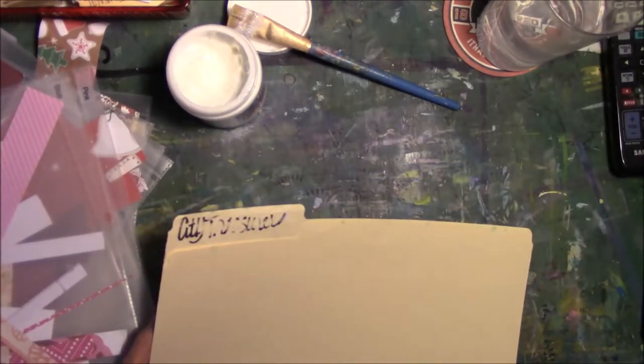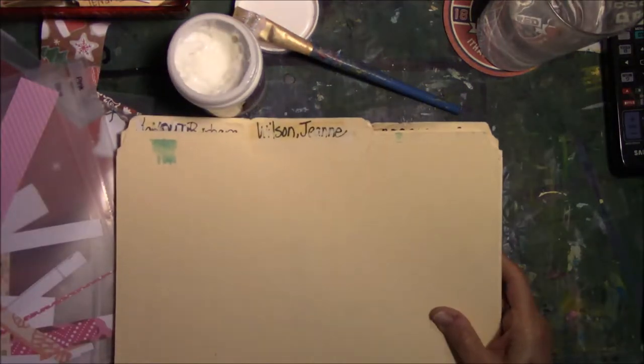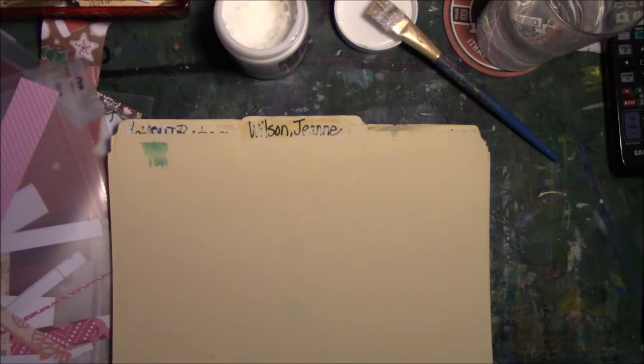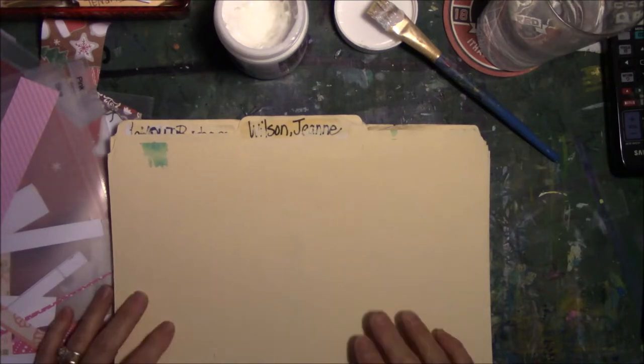I was unpacking some boxes and I need to wrangle my painty paper situation. I've got it in three or four different boxes and it's just out of control. I need to get some kind of authority over my stuff.